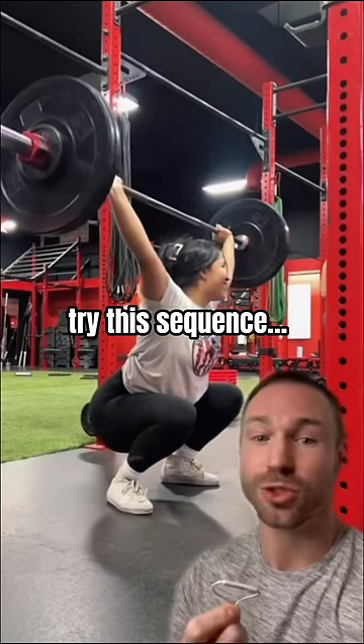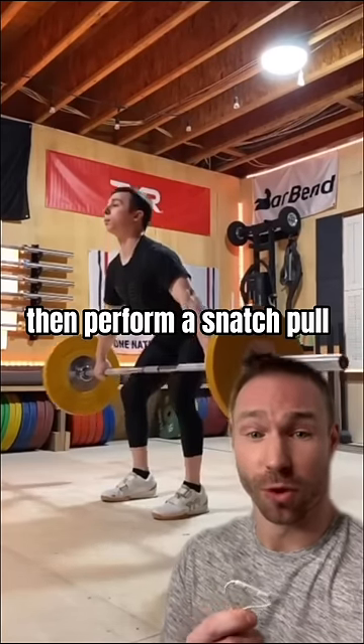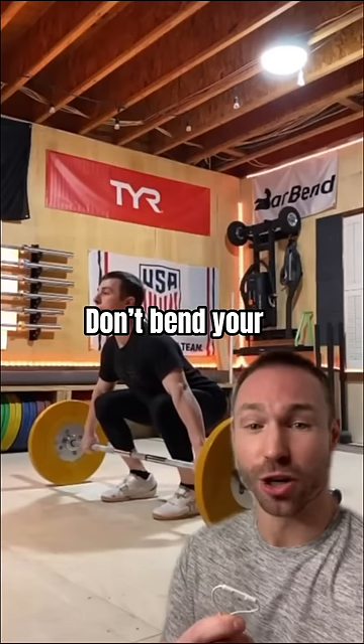So if this is you, try this sequence — three lifts in a row. First one: pause at the knee and then perform a snatch pull. Keep the arms long and bar close to your body; don't bend your elbows too soon.